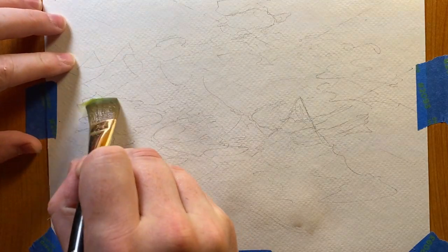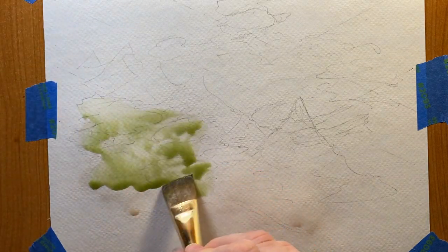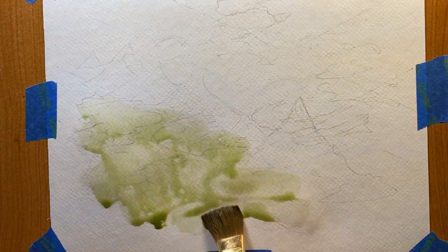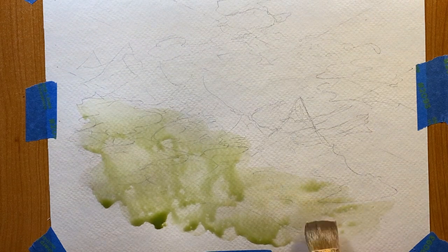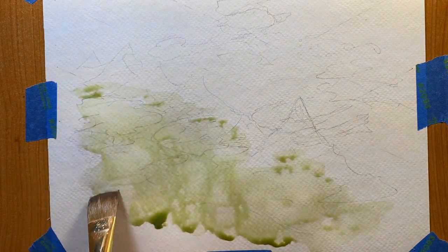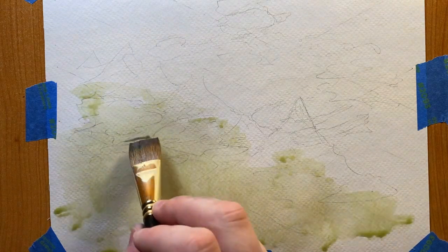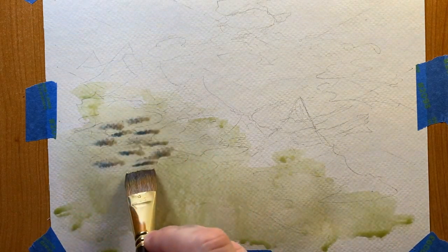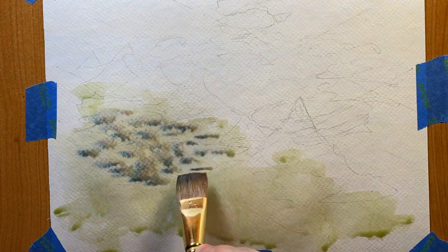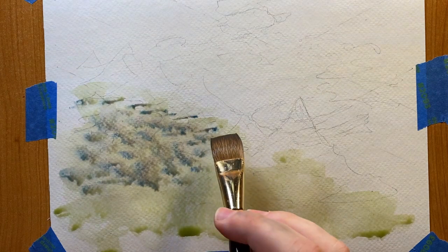I started watercolor painting just last year learning from the videos of James Gurney — I'll have a link in the description below. His advice is to start with the largest brush you have and then only go down in size when you absolutely need to. For the forests and plains in the foreground I'm going to start with a desaturated yellow green and put a lot of water in with the pigments to make sure it doesn't dry too strong. For the forests I start dabbing in some blues and purples to make things darker.